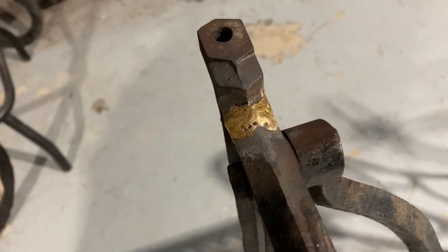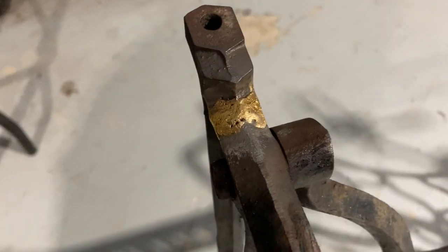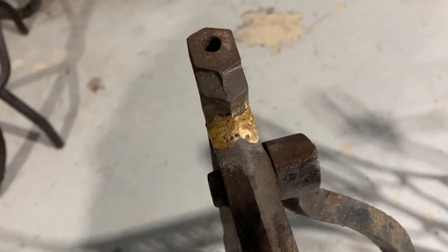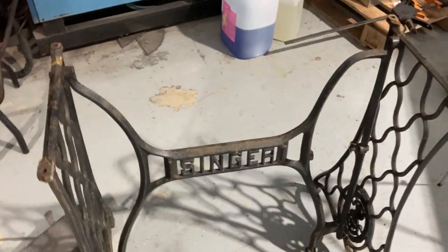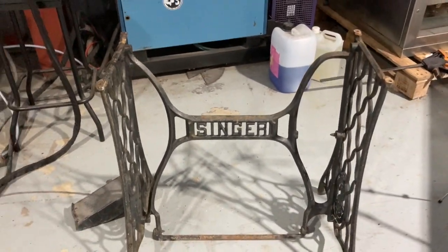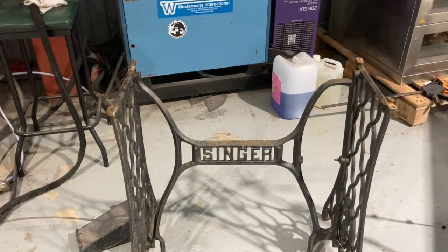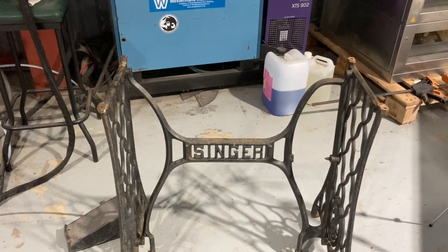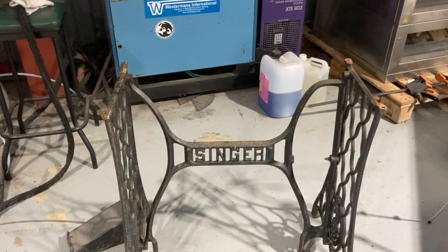Not pretty, but it kind of has a coating of aluminium bronze all around it. It's very very dirty, but it's stuck together and it's good enough for this job. It's an old sewing machine stand — somebody had put a marble top on it, but I thought the marble top was too good, so I'm going to put a steel top on it and make it into a stand for my barbecue.